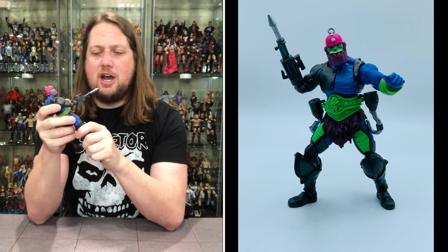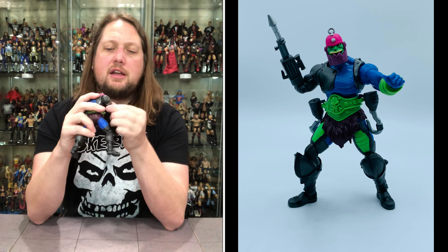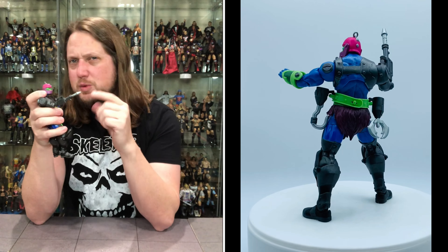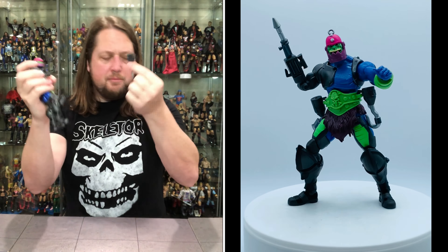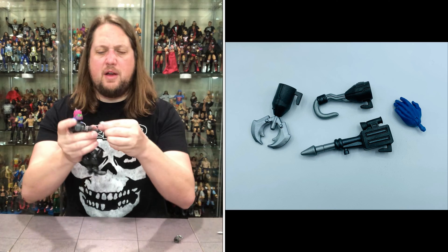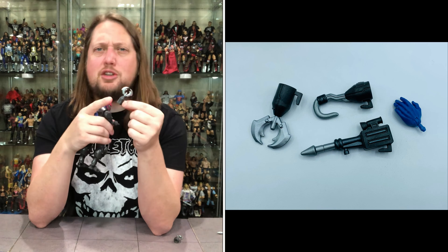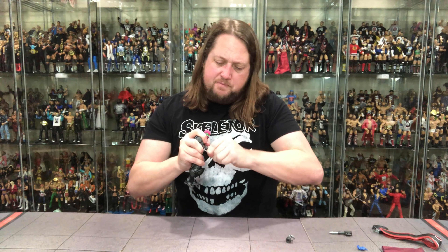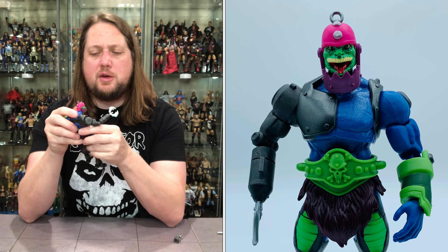Then you get his mechanical arm — this looks fabulous. Lots of articulation, even a bicep swivel on the mechanical arm, and the elbow moves all the way over and up. The pieces are removable — the blaster cannon was always his most iconic weapon for me, and it just pulls off and on like a hand. The hook was another iconic one — always enjoyed the hook, you can put that on as well. Then there's a pincher clamp — a new interpretation, but we do have that too. You choose your own Trapjaw adventure!